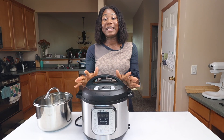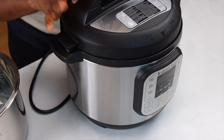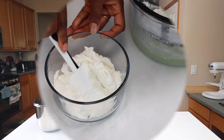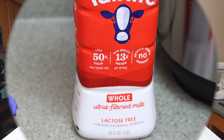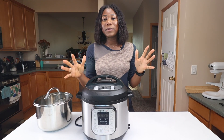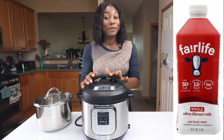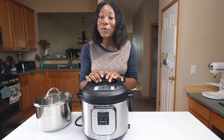For this recipe you're going to need an Instant Pot. If it's been sitting collecting dust, now is a good time to dust it off. We're also going to need Fairlife ultra-filtered milk. Some yogurt recipes require you to heat the milk to a certain temperature and then let it cool before fermentation, but with Fairlife ultra-filtered milk you can skip that step because it's already been done for us.